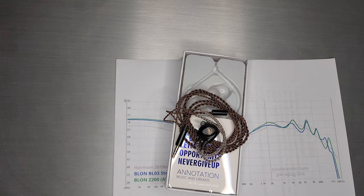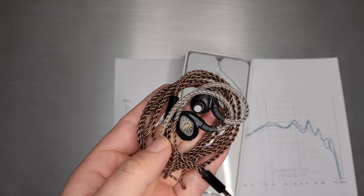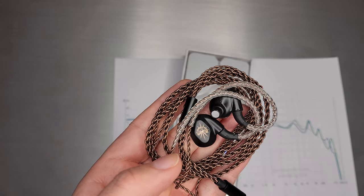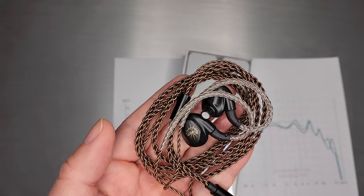Welcome back. Today we're going to quickly non-review review the Blonde Z200. For those of you who forgot, the Z200 is supposed to be reminiscent of the Blonde BL-03 in a different shell with a nice moon pattern and a non-removable cable.